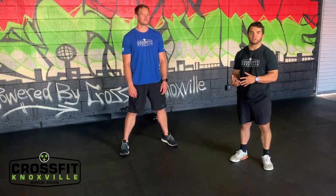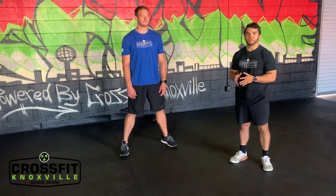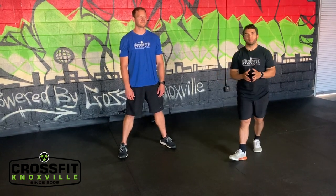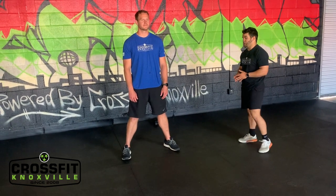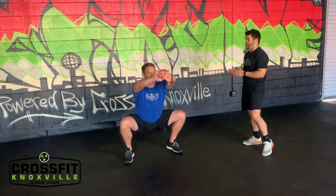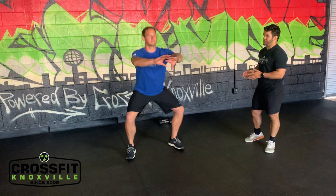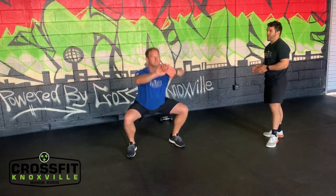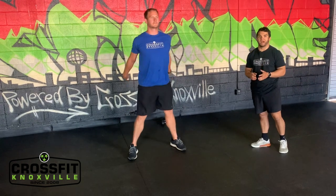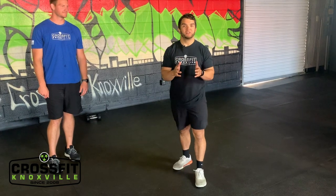After your 20 double dumbbell hang snatches, you have 25 air squats. Let your positions determine your intensity — as long as you're hitting all the positions you can go as fast as you want. Points of performance: heels flat on the floor, big proud chest, butt below your knee crease. If those start to slip, slow it down and make sure you're getting the full range of motion.